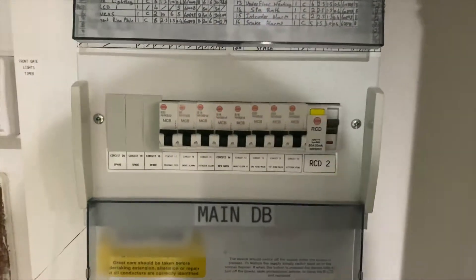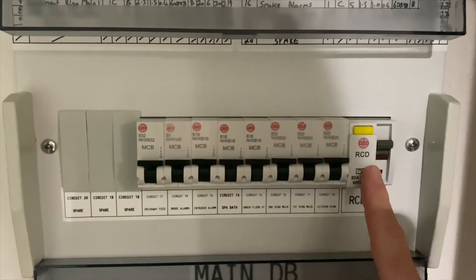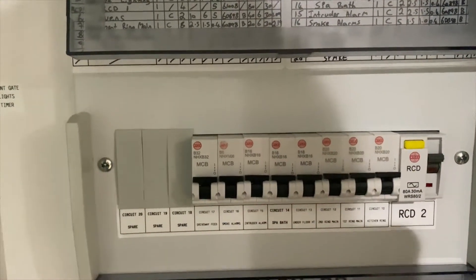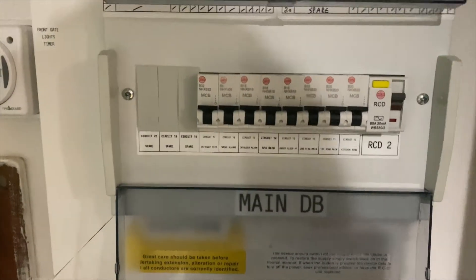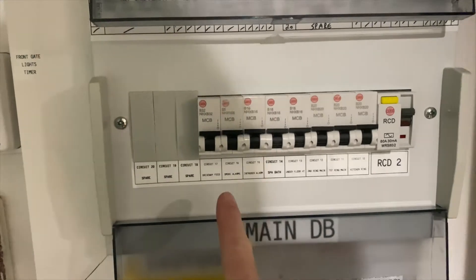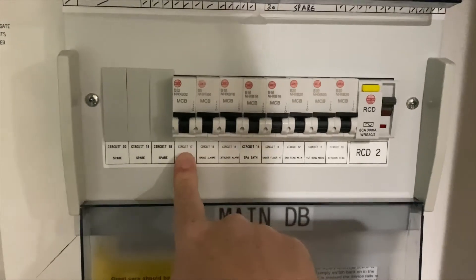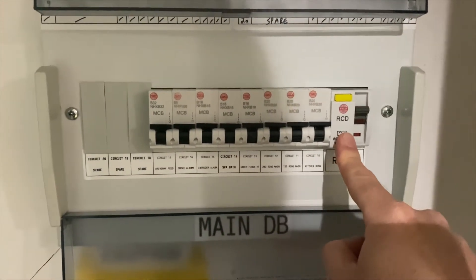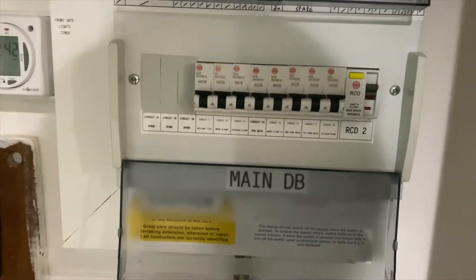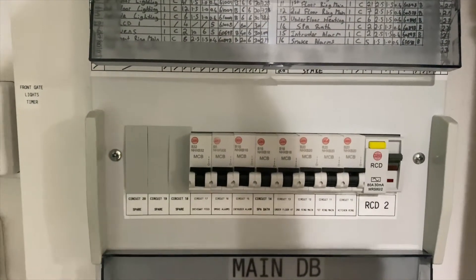In a standard board you get what's called an RCD, and this RCD will protect all of these circuits here. RCDs are very sensitive — it can be the smallest little fault. If you had a fault on the outside driveway feed, it would make this switch here trip, which means all of these circuits die, and you won't be able to reset this RCD until that fault is rectified.